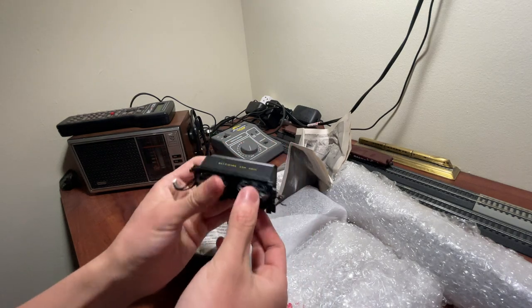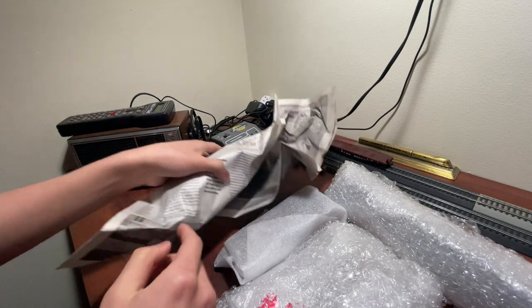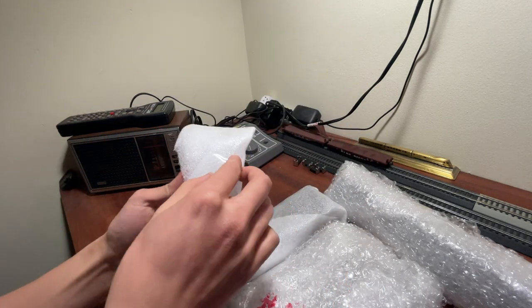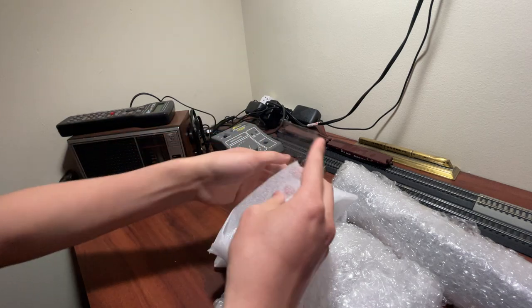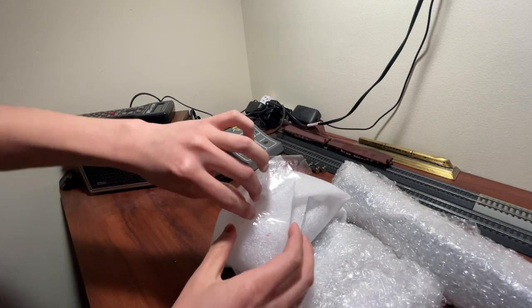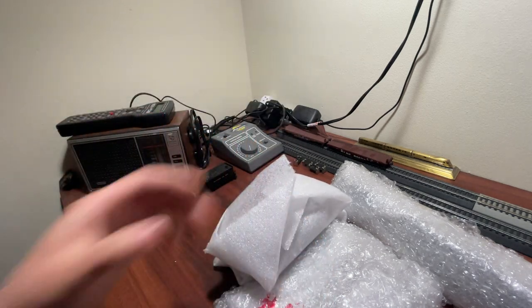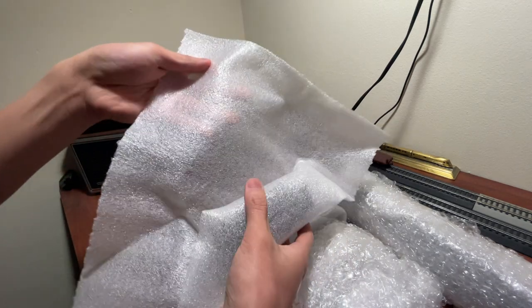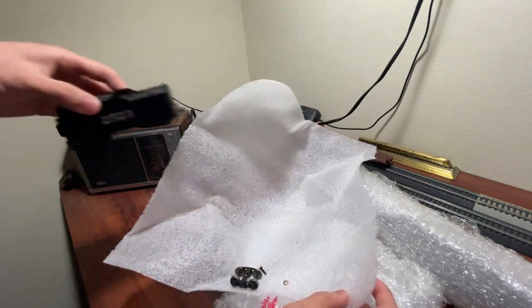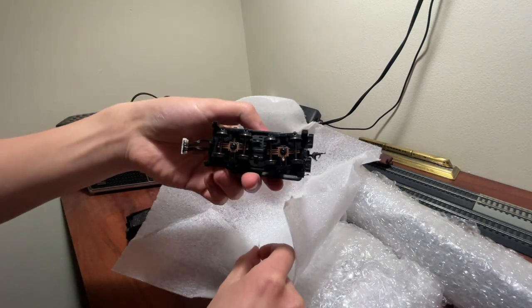These are all Bachmann engines. The first engine is a 4-6-0 — this is their modern, not Spectrum, run of engines. These are the standard line engines so they're less detailed. They actually intentionally removed some detail parts when they converted their Spectrum 4-6-0 into the standard line 4-6-0, which is not something I usually like to see. They actively removed detail from their tooling to cheapen the process. I don't usually recommend you buy a 4-6-0. This one came with the truck falling off.